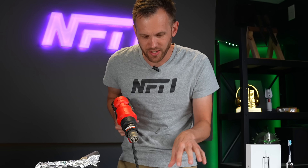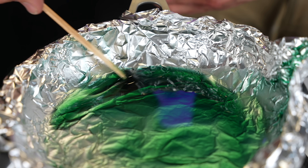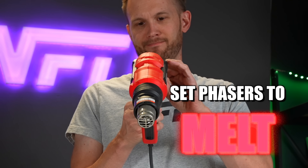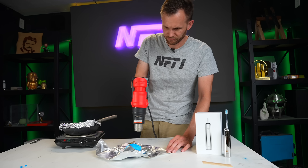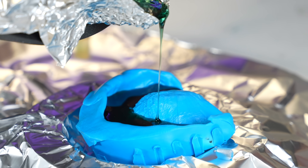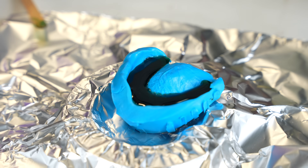The wax is looking nice and melted. I am going to use a heat gun on the mold so that the wax flows a little bit better. This wax is just a little bit sticky — it's more syrupy than runny — so I think that should help get all the detail. To attempt to pour. Okay, now we have to let that cool all the way down.